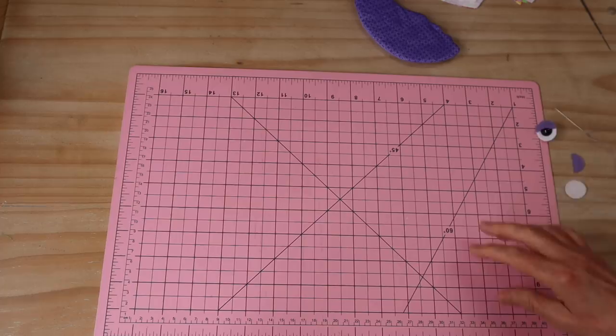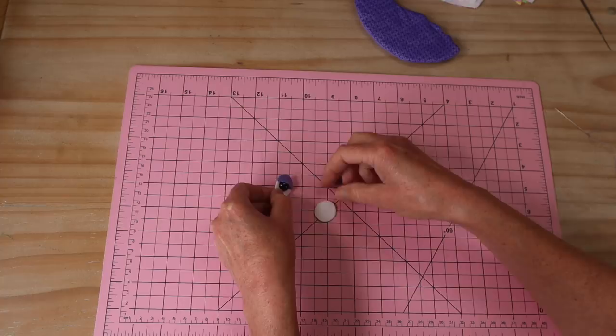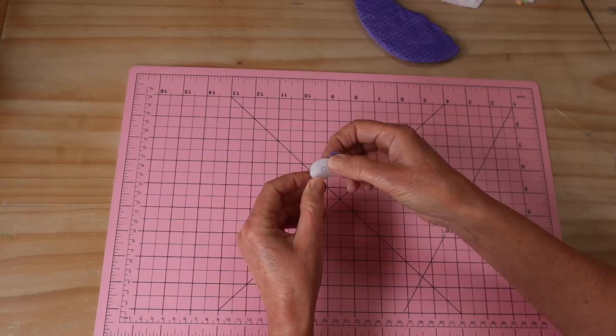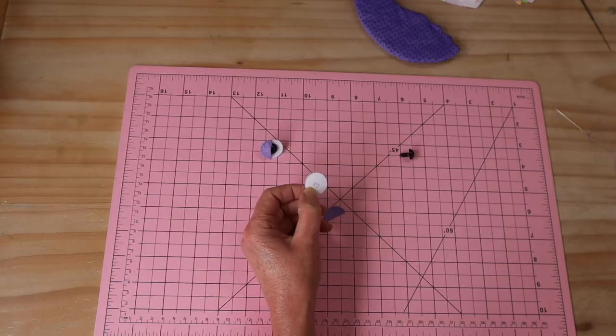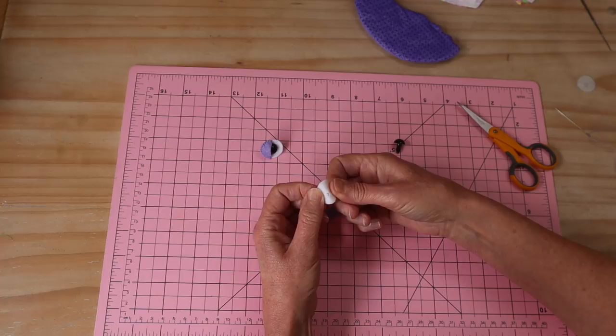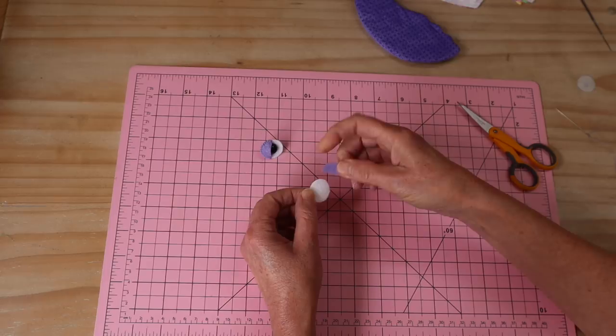Now we've got that tail in place, we can put the body aside and start working on the head. Before we make the head, we need to get the eyes ready because we add those during the process. We're looking to make a little hooded eye. On the back of the eye surround, you'll see a little circle. Because the shanks of safety eyes are quite thick, I recommend cutting a little cross straight through that center — make sure it's nicely centered. Remove that backing paper because it's much easier to cut with the backing paper on, and I've got a nice little opening right in the center.